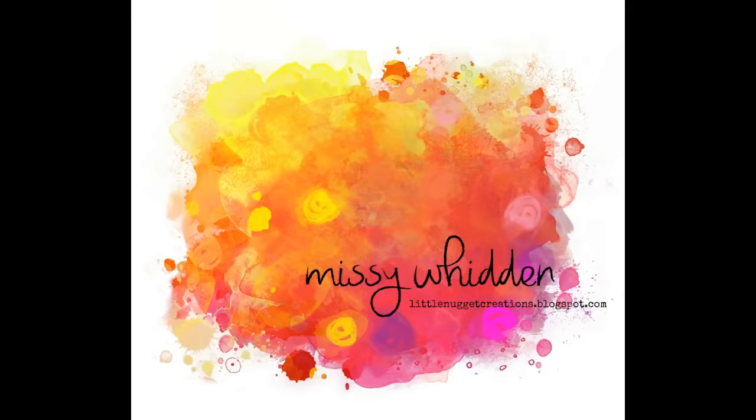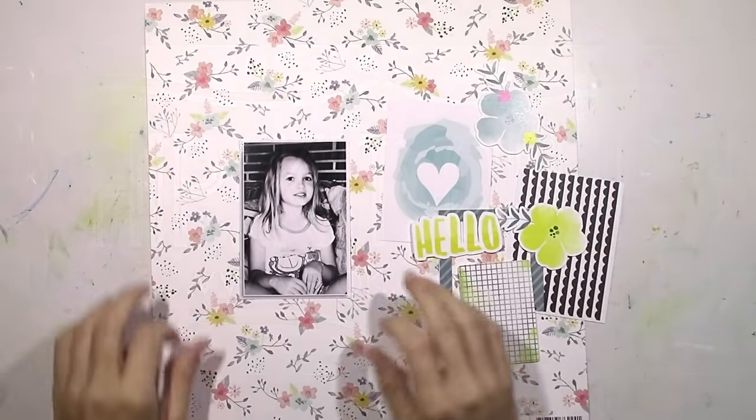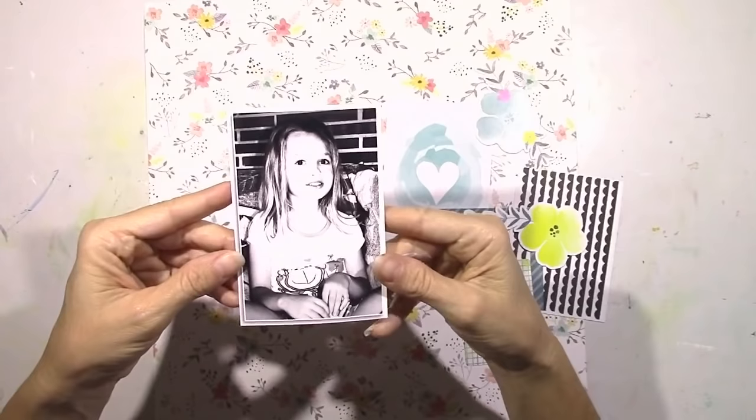Hey there, it's Missy again. Thanks for joining me today. I have another layout for the Hip Kit Club and this is my first layout using the 2016 August kits, and I've got one larger black and white picture that I'm going to start with.